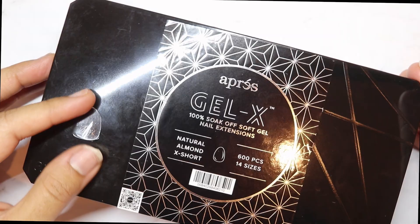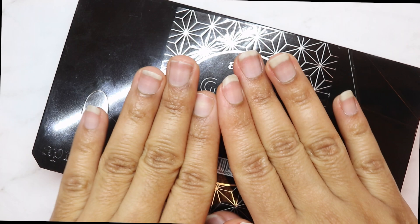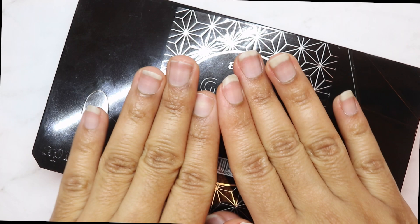This is the new Aprés updates — they did amazing. I'm so happy they finally dropped the almond shape, and as you could tell earlier in the video you saw all the new shapes. I'm getting ready to put this on, so that's going to be my next video. Make sure you stay tuned — I'm going to prep my natural nails and we're going to apply the new almond extra short tips.